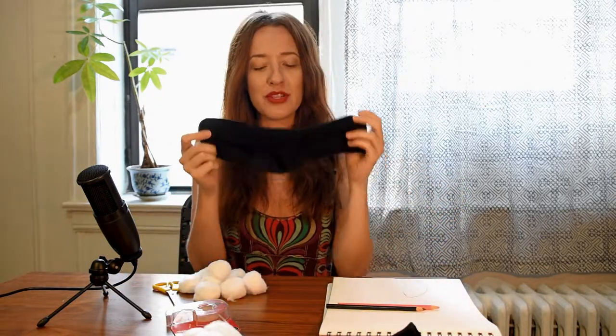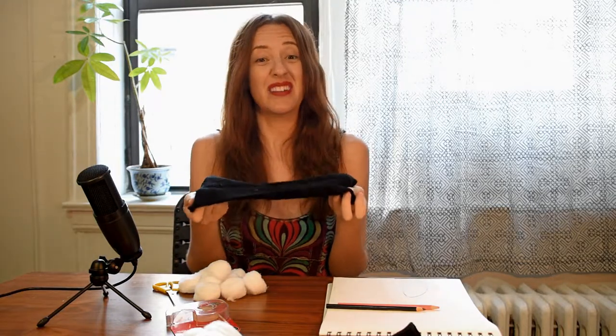First, let me show you some of the supplies you'll need — pretty simple things that you already have at home. First and foremost, you're going to want a sock. I chose to make my sheep a black and white sheep, but you could do an all-white sheep or pretty much any color sheep you want — you could even do a green sheep, that would be really cool.